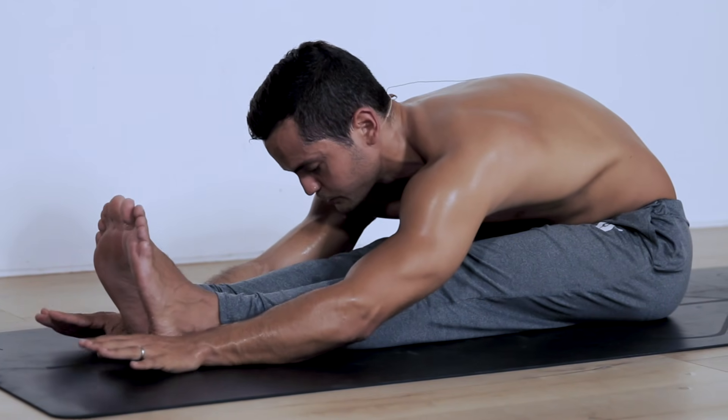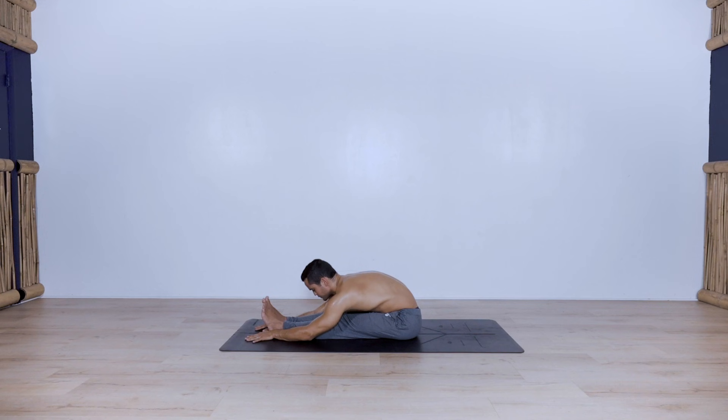If your body allows you to go a little bit deeper as it opens up, use your inhale to lift higher and use your exhale to go a little bit deeper.